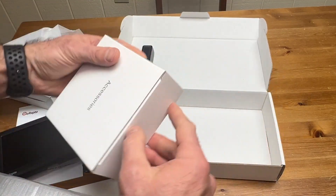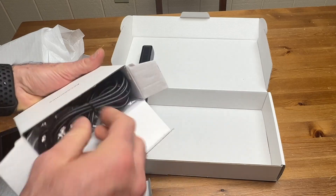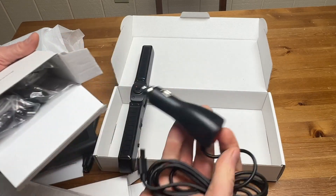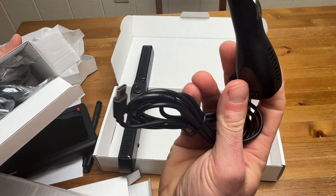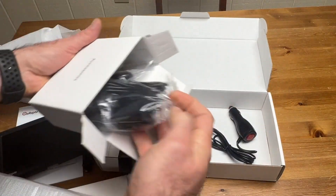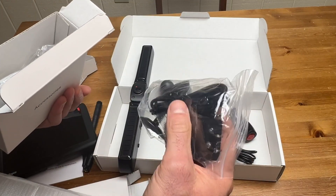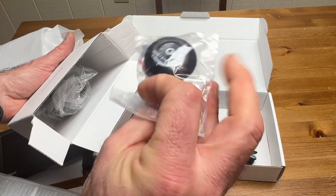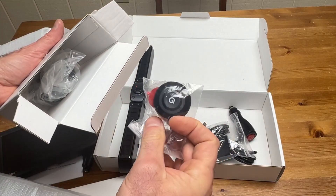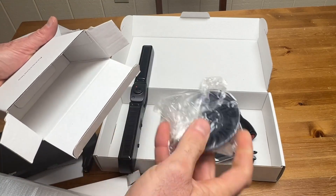And then in the accessory box, let's see what we have. We have a 12 volt car adapter with a USB-C on the other side. This looks like some mounting hardware. Looks like an AC adapter, another charging cord. There's a button of some sort and it looks like a suction cup base.